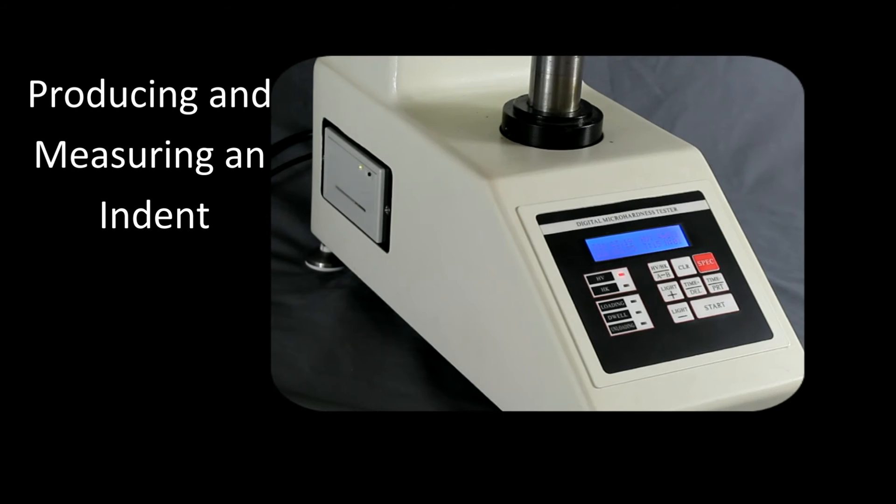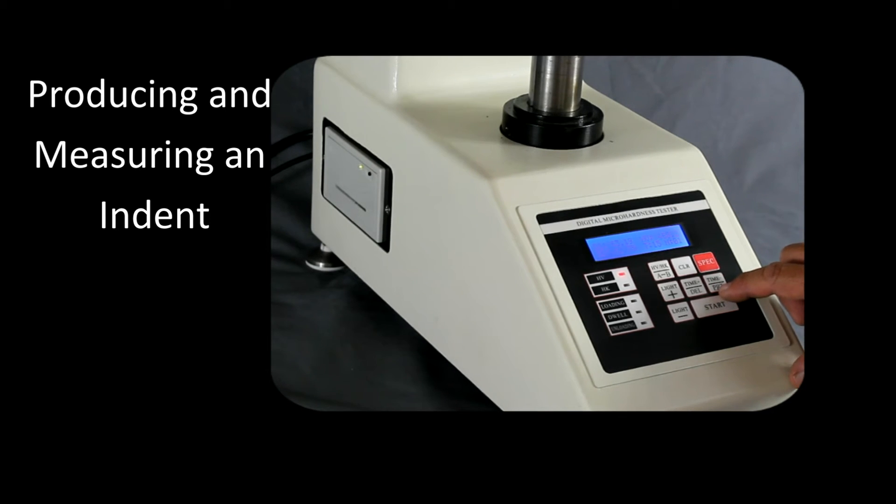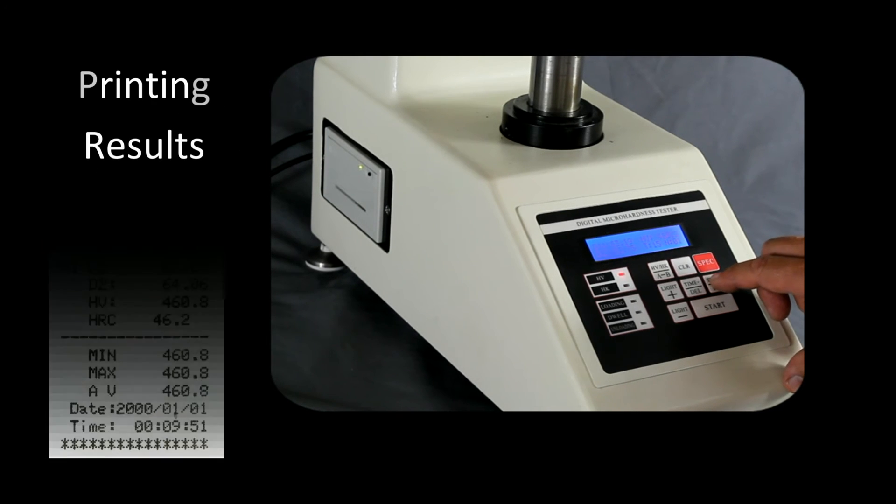After we complete the measurements, we can go ahead and print the results. To print, we go over to this key — on top it says time minus and below the line it says PRT. To access the PRT, remember we have to press the spec button first and then press PRT.